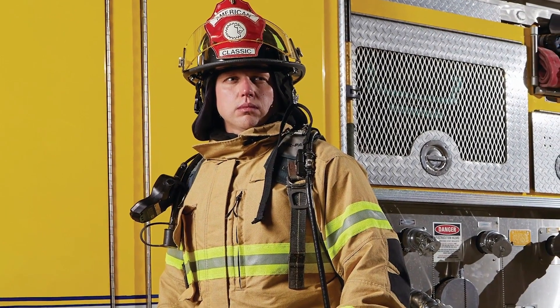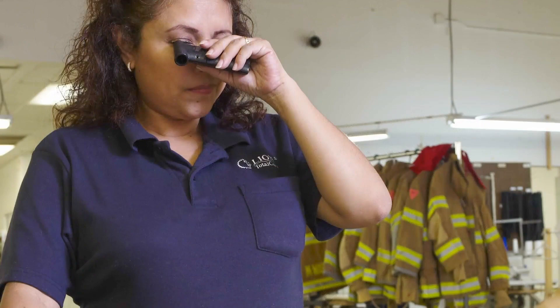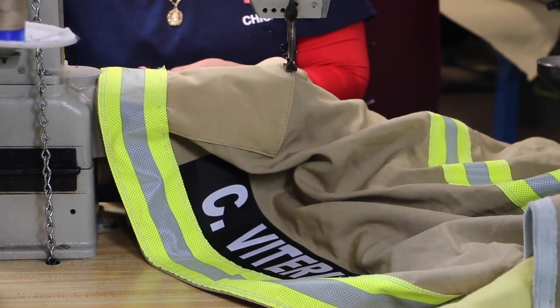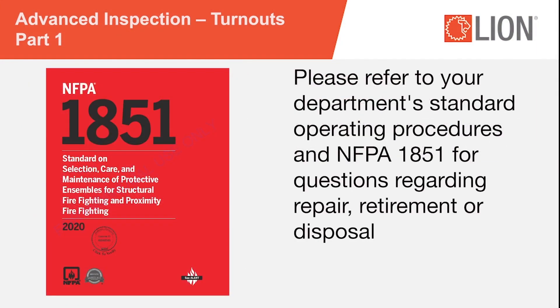During an advanced inspection, the inspector must determine if the gear is fit for duty and can be returned to service, if additional inspection or testing is required by the manufacturer or verified ISP, if the item is in need of repair before it can be returned to service, or if the item needs to be retired. All findings from an advanced inspection must be documented on an inspection form and kept on file with the department. Please refer to your department's standard operating procedures and NFPA 1851 for questions regarding repair, retirement, or disposal.